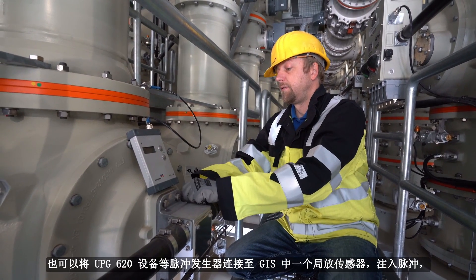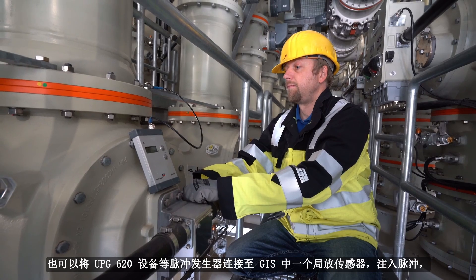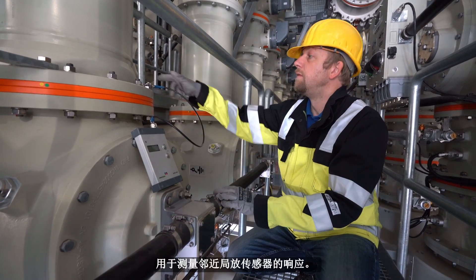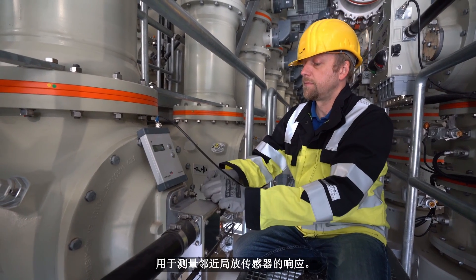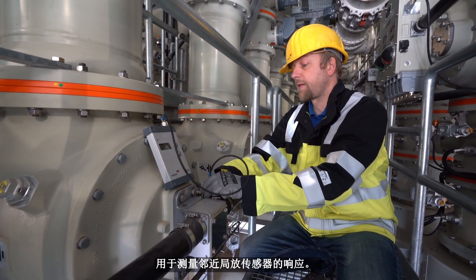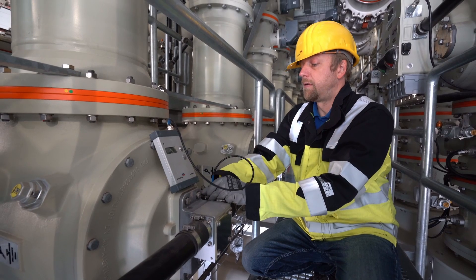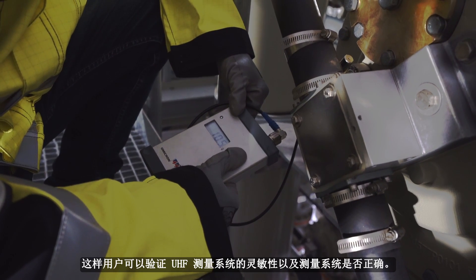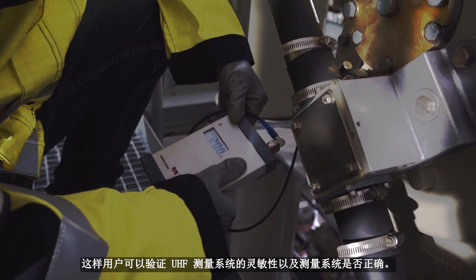A pulse generator, such as our UPG-620 device, can also be connected to inject pulses into one of the PD sensors in the GIS apparatus to measure the response in nearby PD sensors. This allows users to verify the sensitivity and proper setup of the UHF measurement system.